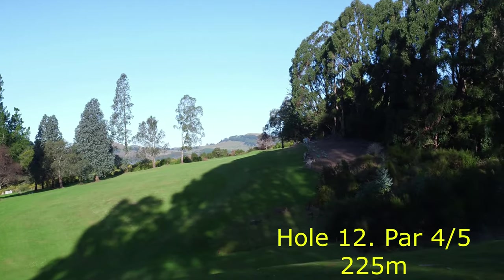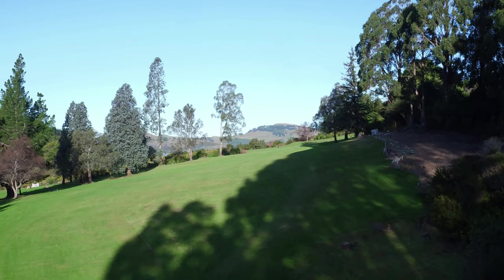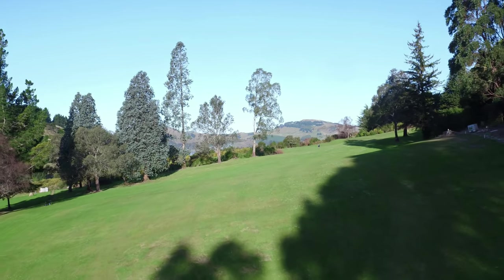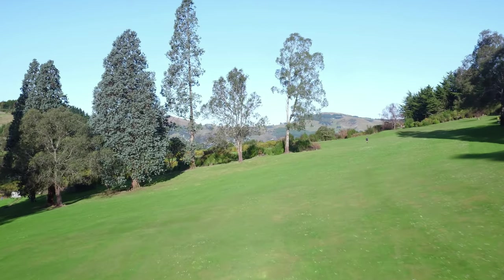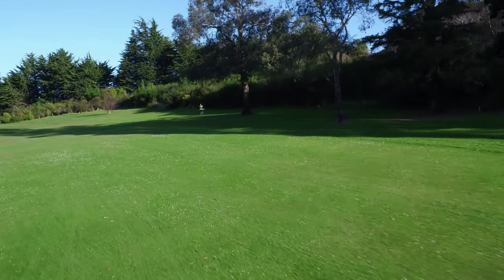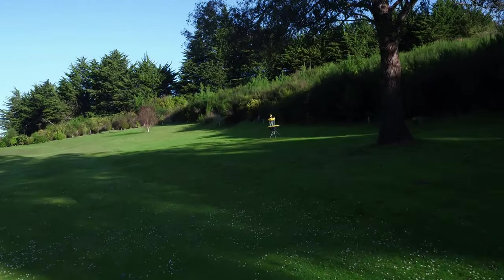Hole 12 plays as a par 4 for the men and par 5 for the women — one of the longest holes on the course. It's a big throw off the tee to try and clear this gully. You don't want to leak right as the rough is very rough and you're likely to lose your disc. Try and get out over the gully and land on the flat. Your second shot is to get up close to the basket, which plays on the right hand side of the fairway in behind these two gum trees.